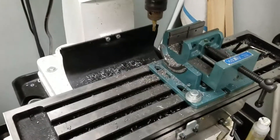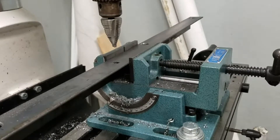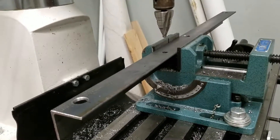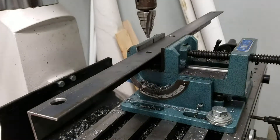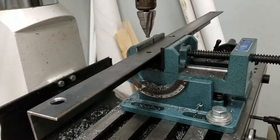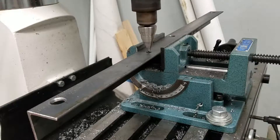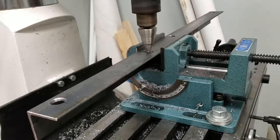First we want to start with a pilot hole, so I'm starting with a step bit and cutting to the quarter inch part. Using a little cutting oil here to keep the bit from getting too hot.